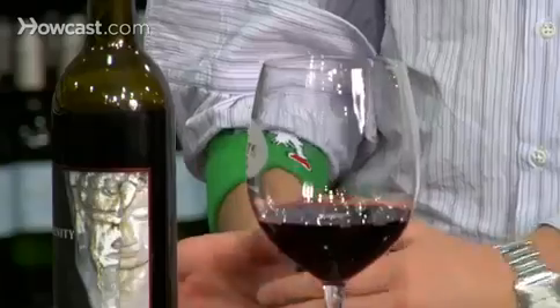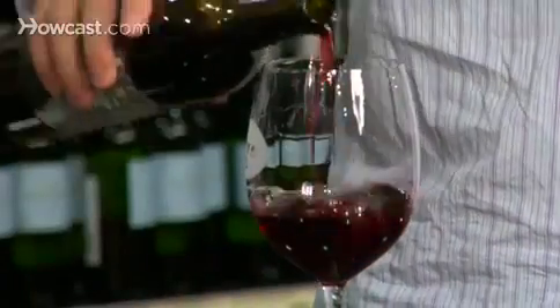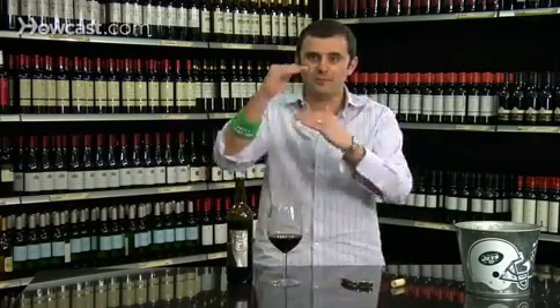I even recommend that if you're drinking wine, pour it in your glass at nine in the morning and come back at night at like four or five and taste it. That much air is good. Anything you can give it, or when you first get home if you want to keep a one or two hour window.